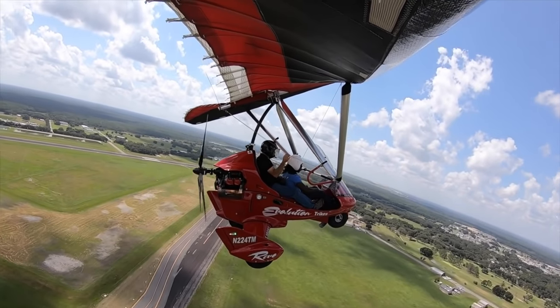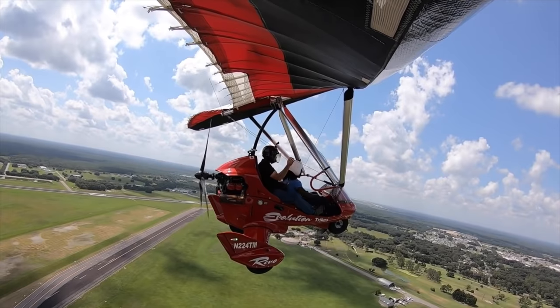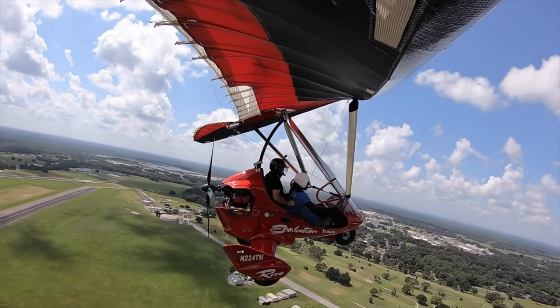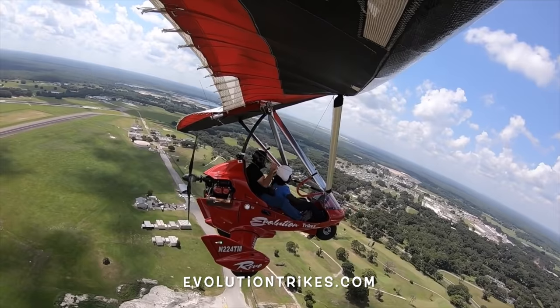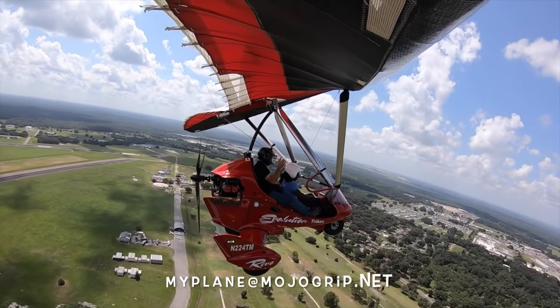Trikes are all about having pure fun. This is just a different type of flying, and if you get in one, you'll see what I mean. To learn more about the Revo or any of the ultralights, be sure to visit evolutiontrikes.com, or if you have any questions, leave them in the comments below or shoot me an email at myplane@mojogrip.net.